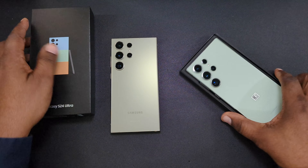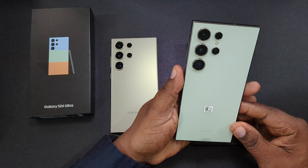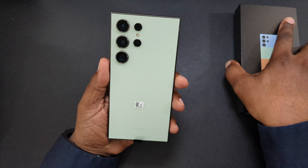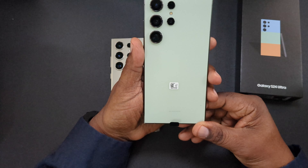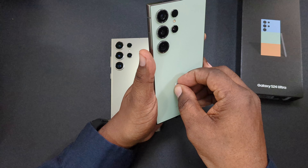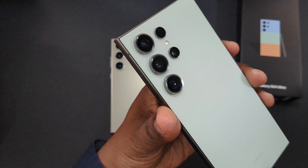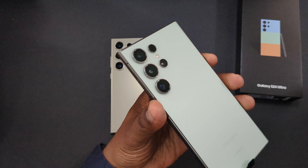I did have the lime color on the S23 Ultra, so everything is the same in the box. This is the titanium green color right here. Looking at it right out of the box, the color is definitely more subtle than the lime on the S23 Ultra.